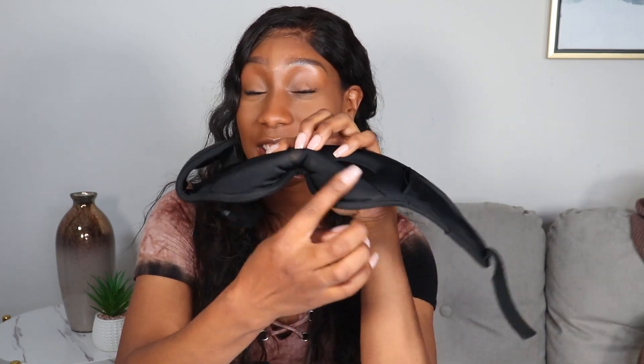Let me speak on some of the pros I've personally found. The first one is that no light gets underneath this mask, and I find that absolutely amazing. I struggle with migraines myself, and when I want to be in complete darkness, I want to be in complete darkness.